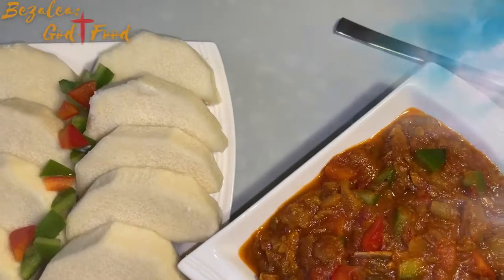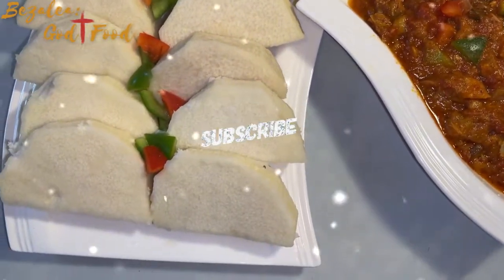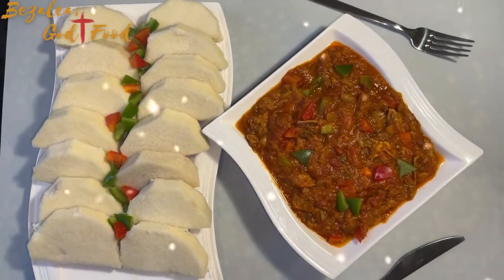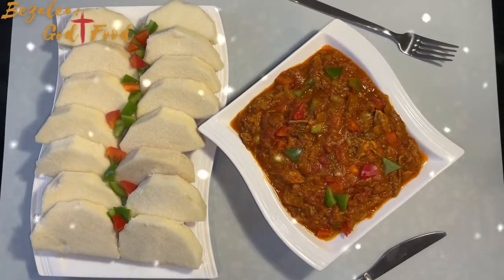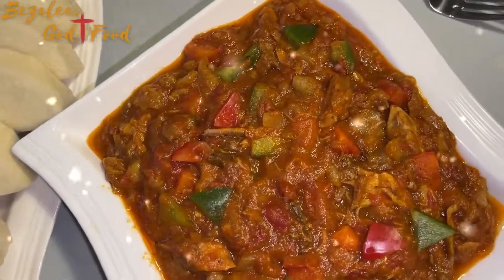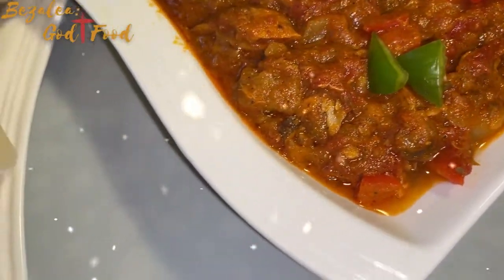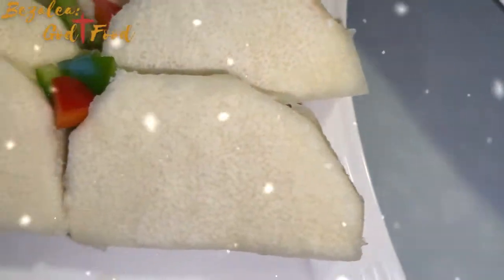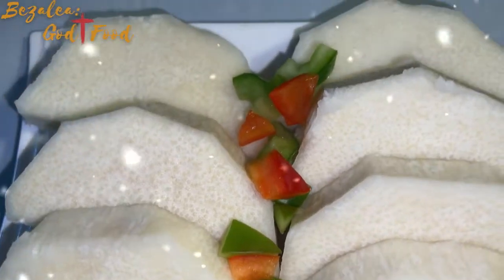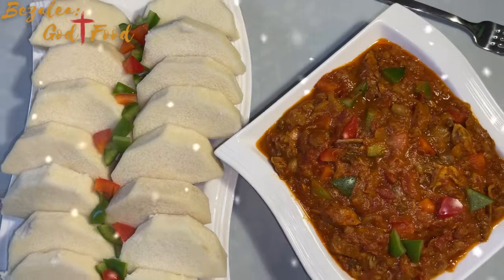Hello lovely friends and family, a very warm welcome to my channel. Today I have a very lovely recipe to share with you. You will love it! But before I get into it, I want to say a very big thank you to all my subscribers, supporters, and everyone who keeps coming back. To the new ones, you are most welcome — you are just in for a treat.